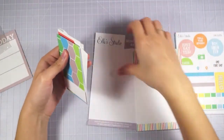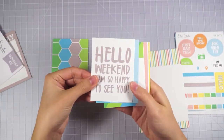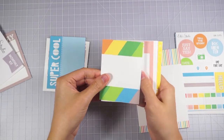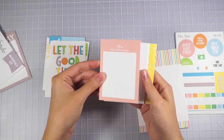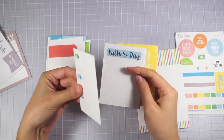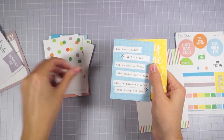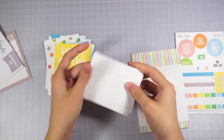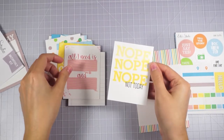Let's go ahead and look at everything in here. I can flip through these really quickly. These are just one-sided by the way. I like the sunshine. Oh, there's one for Father's Day — that will be nice. I like that one a lot too. Really cute.